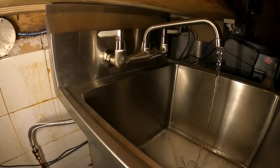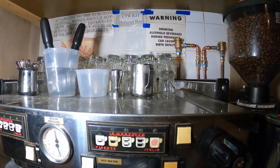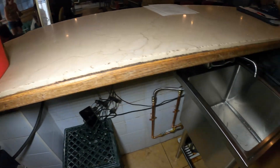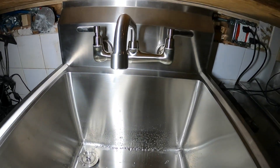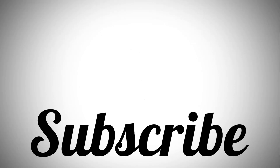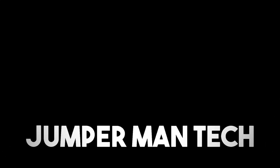If anyone found this video interesting or helpful, please drop a like, comment, and subscribe as they come out with new videos every week. I'll catch you all next time. Bye.